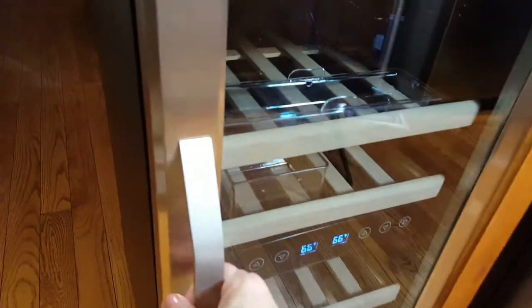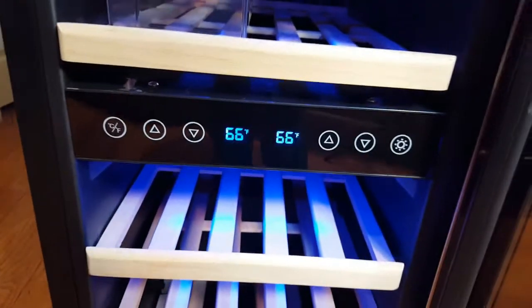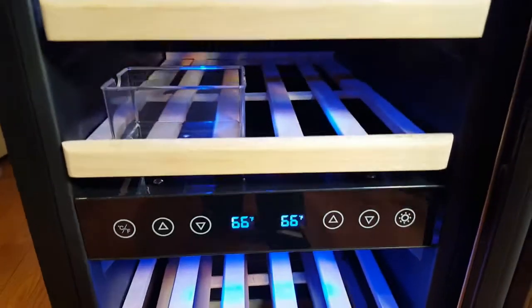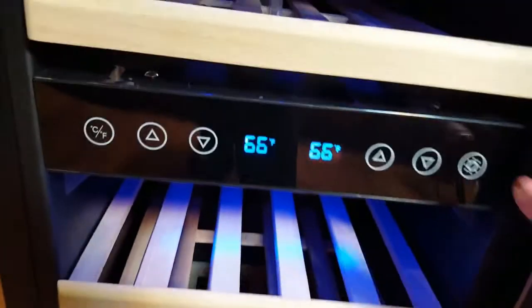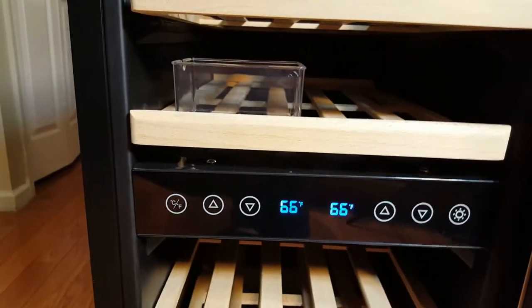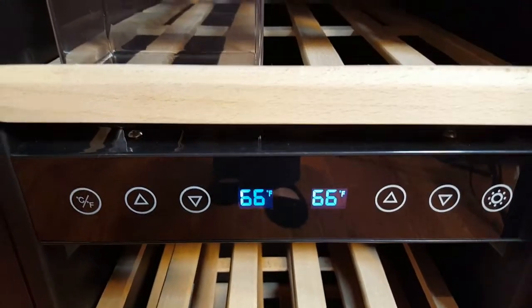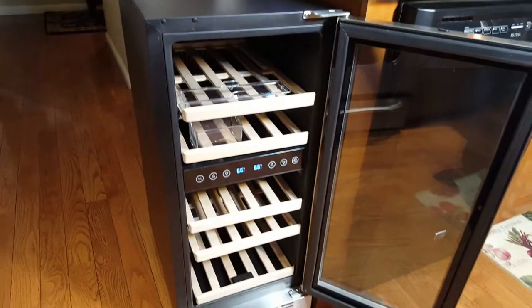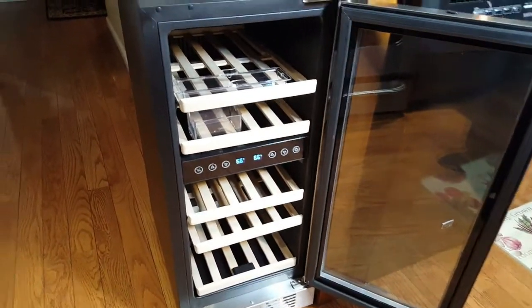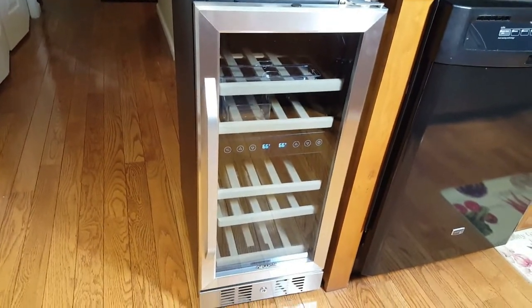Let me show you the inside again. There's a beautiful blue light that lights up the interior perfectly. You can set it to 50 percent to dim it down or shut it off entirely. The dual controls are right there and it's running right now. I'll be quiet for a second — it's whisper quiet. You can't even hear it. This is how stunning this Newair is.